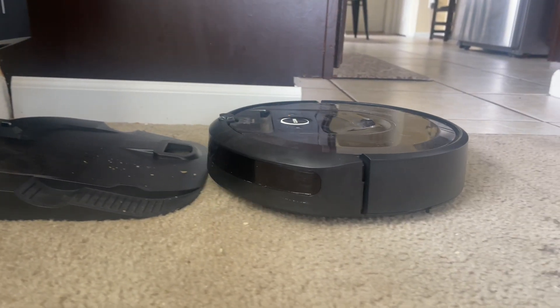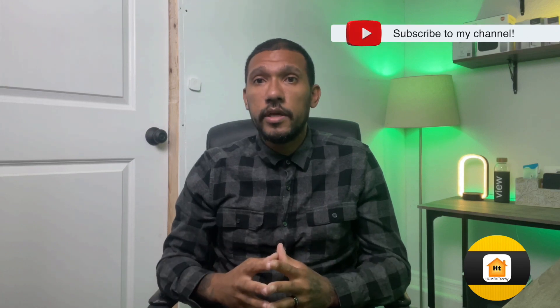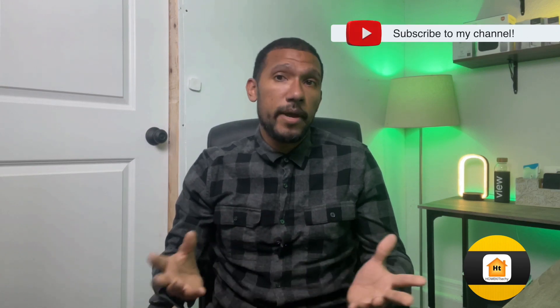Once I got my Roomba i7 Plus into my HomeKit home, setting up automations to clean the house when no one is home or at a certain time of day made it much simpler to keep our home clean. Even though there's no vacuum category supported by HomeKit as of now, there's still a way to get it working, and that is with HomeBridge or in my case, Hoops.